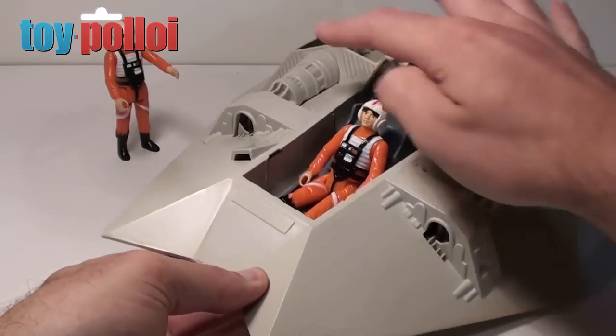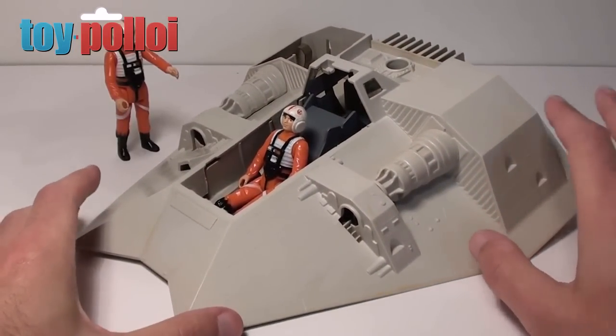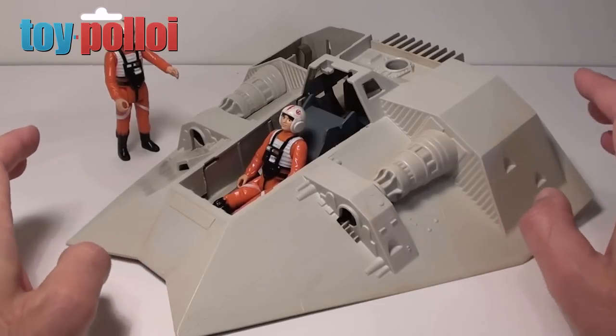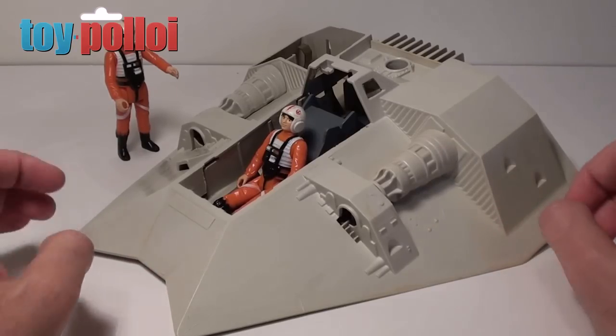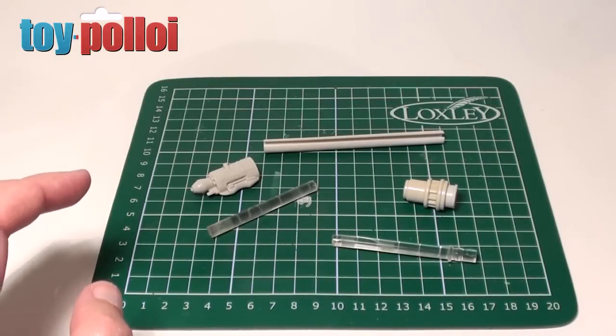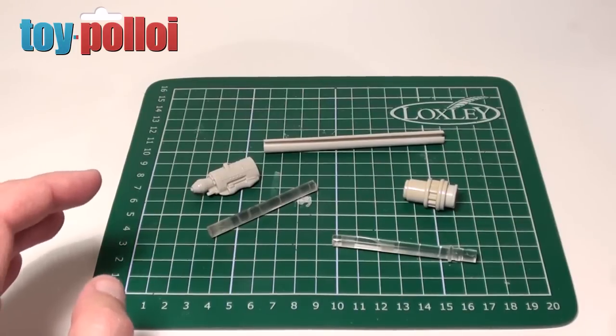All that it came with were the two side thrusters and a couple of small bits, so I'm going to have to hunt down a load of pieces to build this ship. In the process of doing this restoration, one of the items I got in was a broken front cannon section for the Snowspeeder.